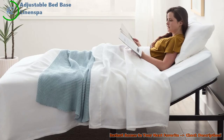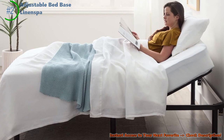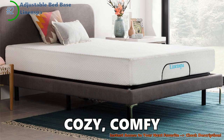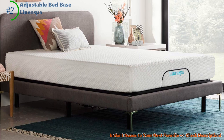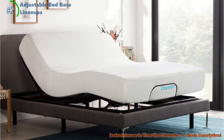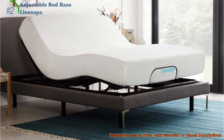Comfort-wise, it's like chilling on a cloud. Whether you're curled up with a book, watching your favorite show, or snoozing away, the Linen Spa adjusts to whatever way you want to relax. When it comes to value, this bed is like finding a treasure chest without the treasure hunt — it fits all sorts of mattresses and lifestyles. Quality-wise, this bed is tough as a tank but quiet as a mouse. Sure, a few folks have mentioned tiny remote hiccups, but overall it's a strong, silent type, perfect for peaceful nights.